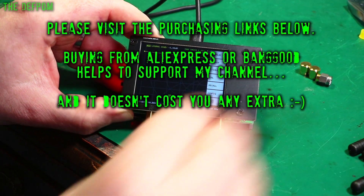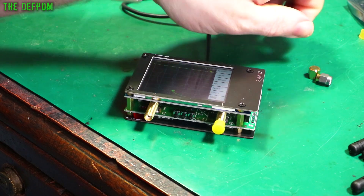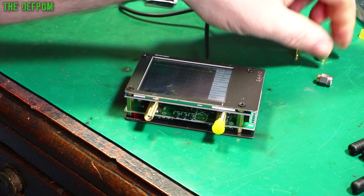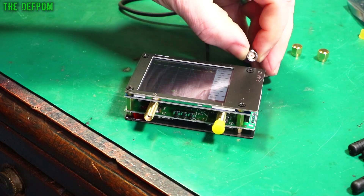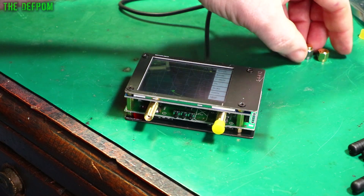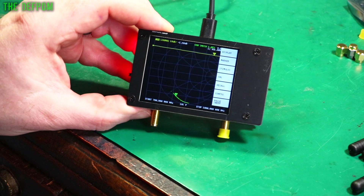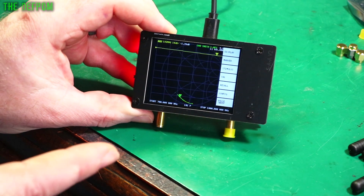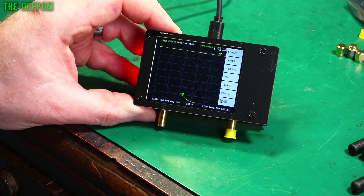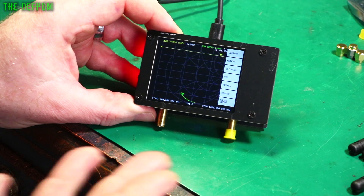This actually comes with some calibrators. There's an open - there's no pin inside it. This one's a short because it's solid inside - you can just see a solid disk in there. And this one here is the load - it's got a little 50 ohm resistor inside here. So those are the calibration standards which come with it. It was $60 US I think. So it's pretty cheap but it's a really handy tool to have if you want a VNA. Even if it's just doing basic stuff or cross-checking things, it's great for that.